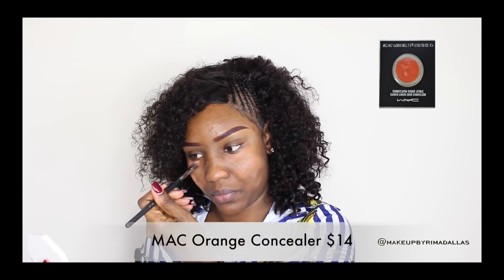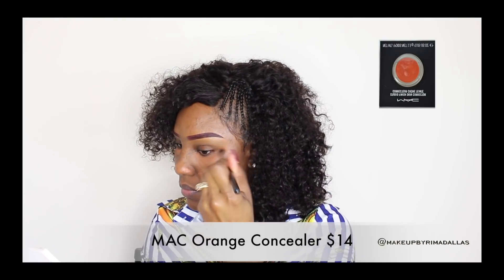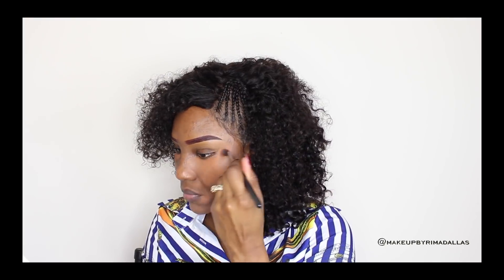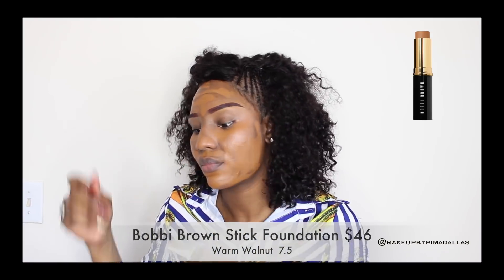Hello ladies, how are you doing? This is Makeup by Rima. We're going to start this look by hiding all the imperfections on my face. I'm using MAC orange concealer to hide any imperfections, dark spots, and discolorations. I have discolorations around my mouth and underneath my eyes.